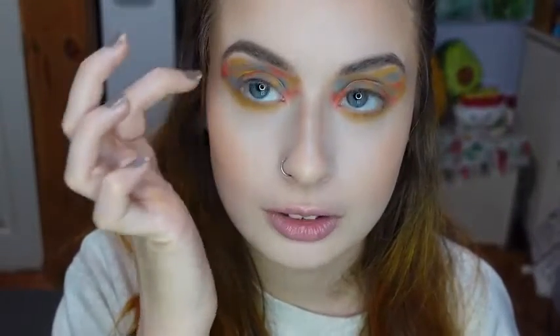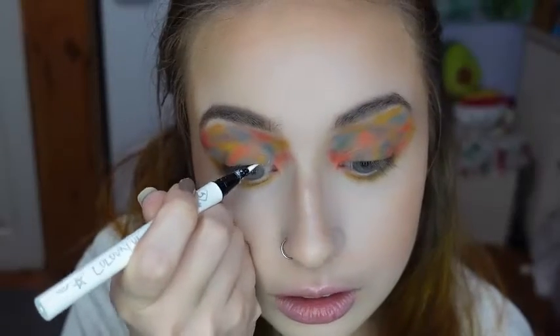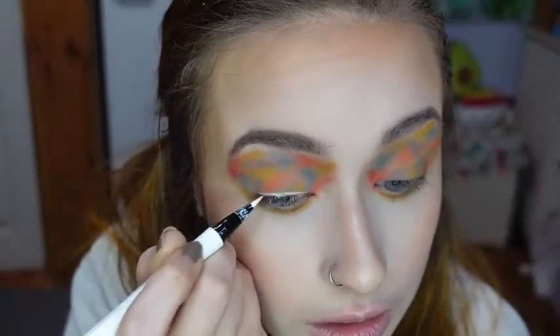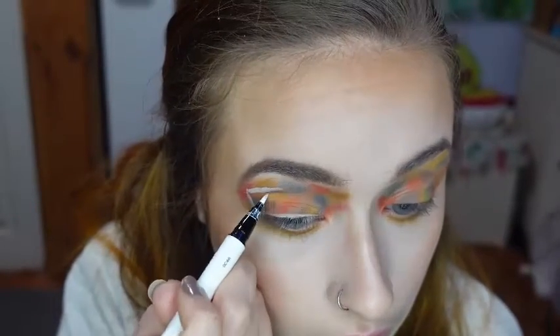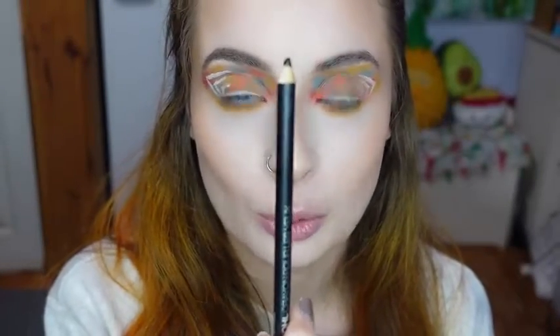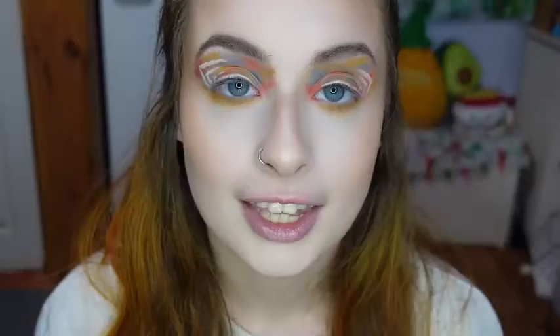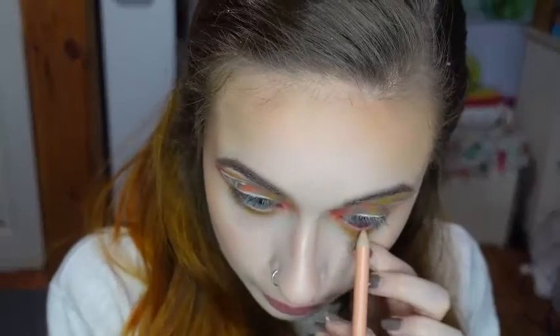Now I'm going to be taking the ColourPop BFF Liquid Liner in the shade Graceland, and I'm going to do an eyeliner and then draw some little half squares and make them smaller inside of each other. Now I'm using the Wet n' Wild Cold Pencil in the shade Baby's Got Black for my timeline, and the shade Calling Your Buff for my waterline. And now I'm using my Essence Lash Princess Mascara.